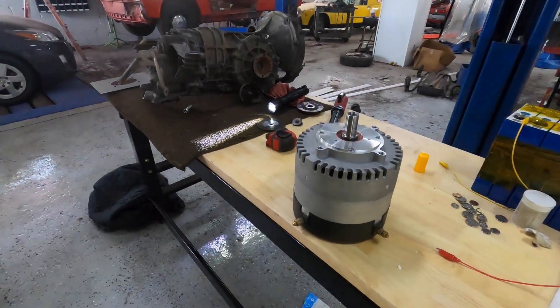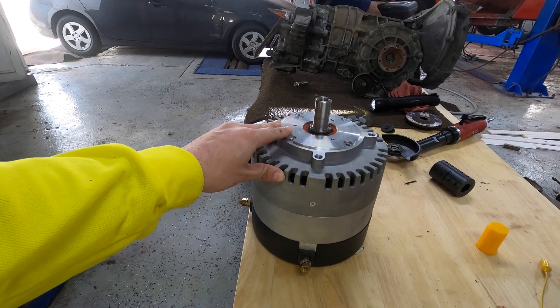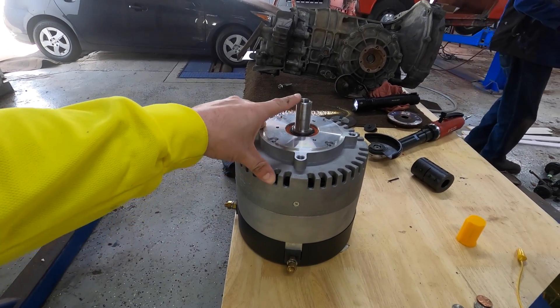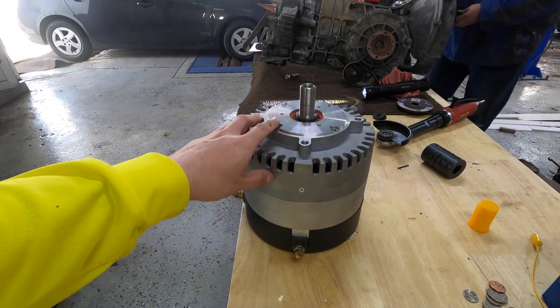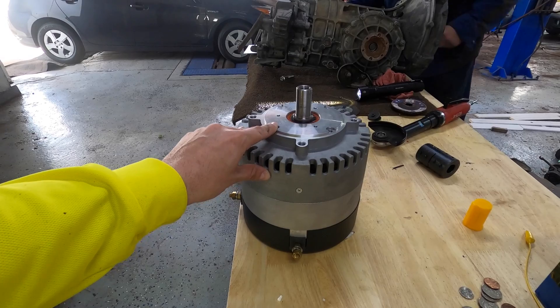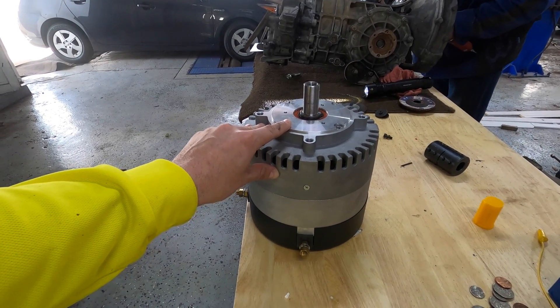So what I'm using for this is the ME-003 motor. It revs at 4,300 RPMs. We're going to run 500 amps through it through an Alltrax controller at 72 volts.